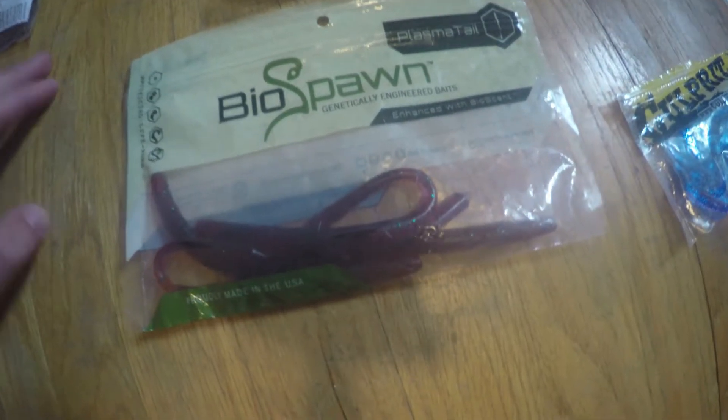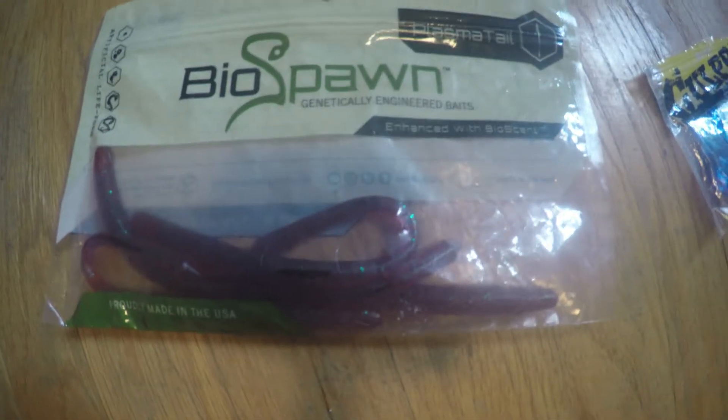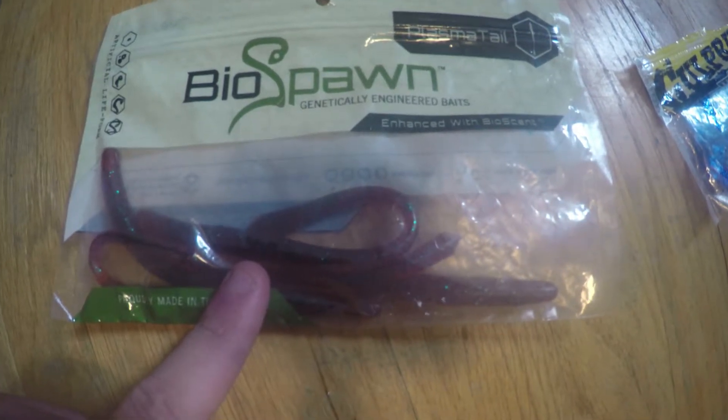Alright, BioSpawn — I've caught two fish on this. It's a great bait. I got this in the MTB, caught two fish. It's a pretty cool bait.